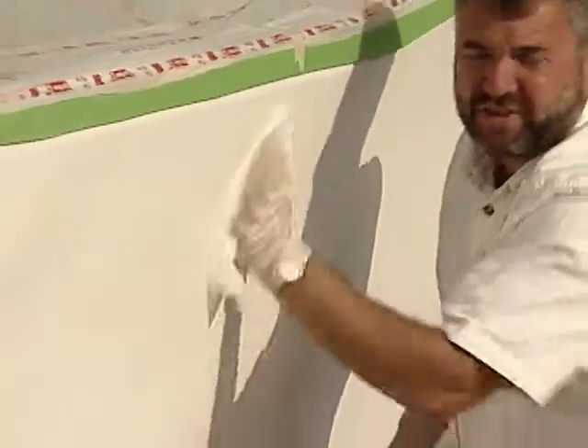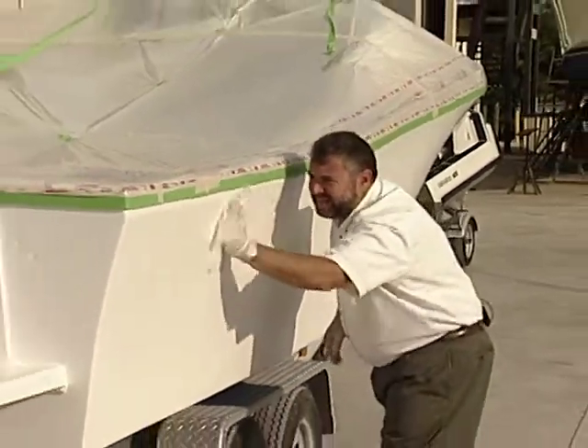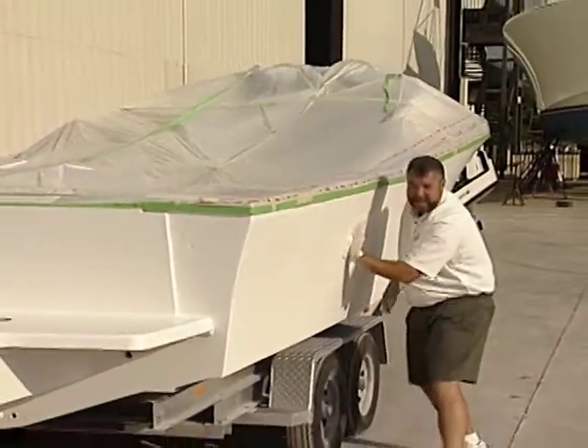Let me go ahead and wipe the surface of this boat with this tack rag. We want to make sure that we get any leftover debris off of it before we take it into the paint shed.